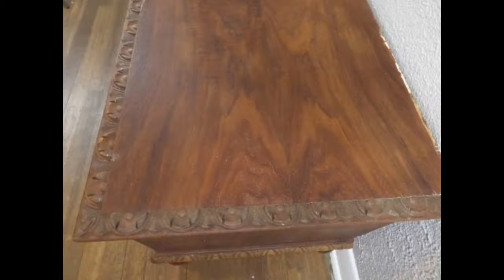Thank you for watching. Want to know more about stripping furniture using citrus strip? Check out some of our other videos on the subject. To learn more about painting and refinishing furniture, please subscribe to our channel — click that bell and you'll get our newest videos right to your feed.